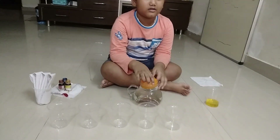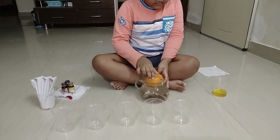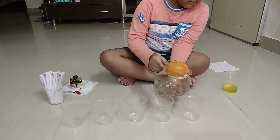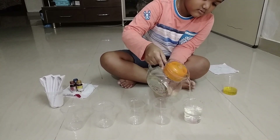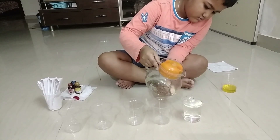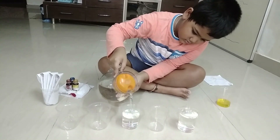Today let us learn something interesting about water and let us all have some fun with colors. We require transparent glasses, water, colors, and tissue papers. Now we are going to fill water into our disposable glasses — we require around five glasses, depending on the colors you choose. Fill alternate glasses with water.